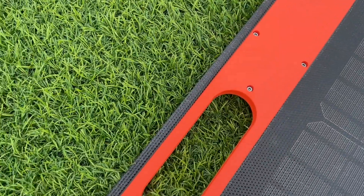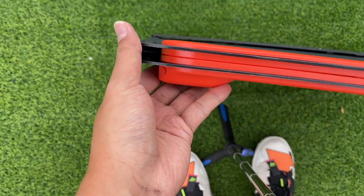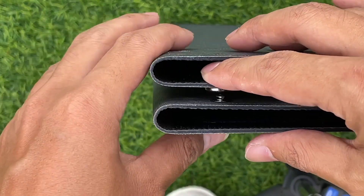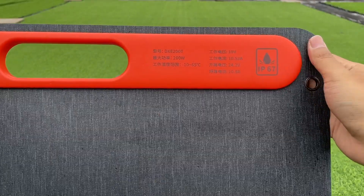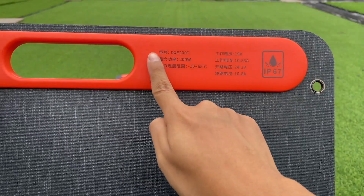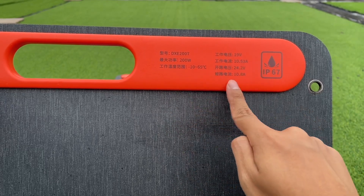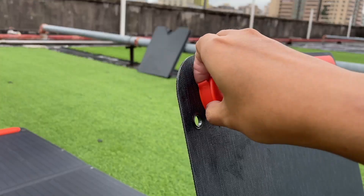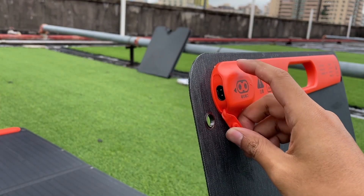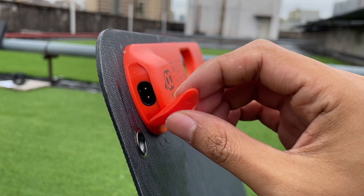The magnetic pads on both sides of the handle allow the solar panel to be folded up tightly when you go out. There is also a button that can fix the panel when folded. The model is DXE200T, the maximum power is 200W, and the waterproof IP rating is noted on the label. The power socket is on the side, covered with a rubber pad — but if there is any liquid, you need to dry it before use.